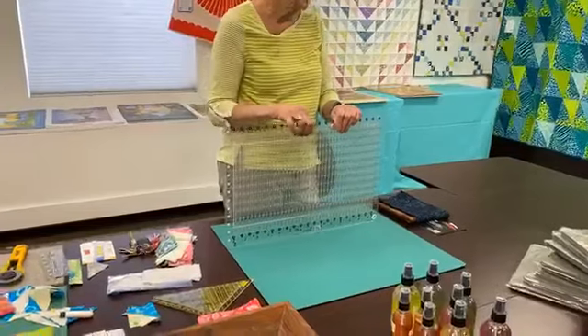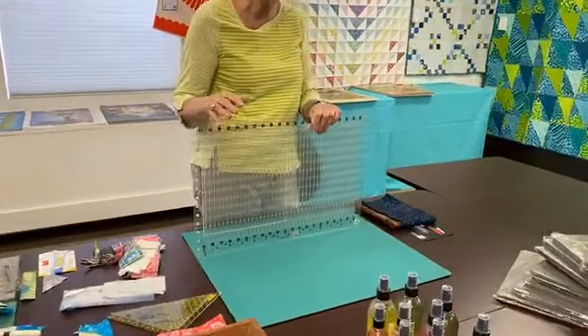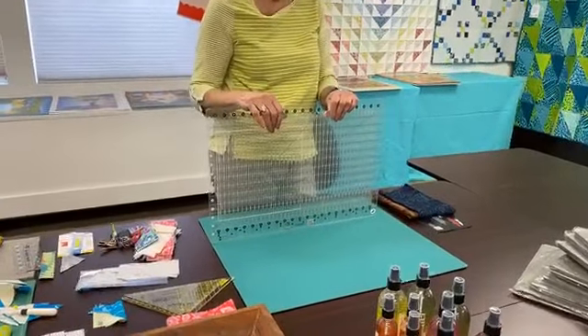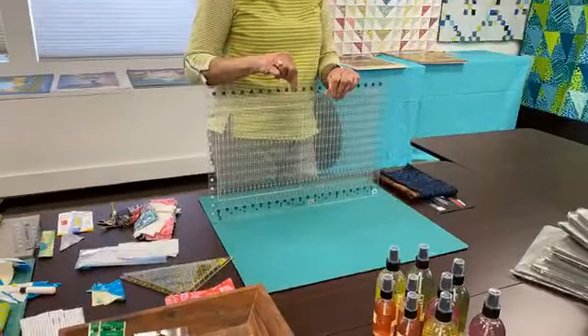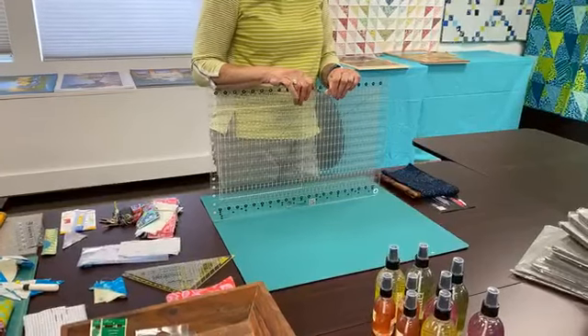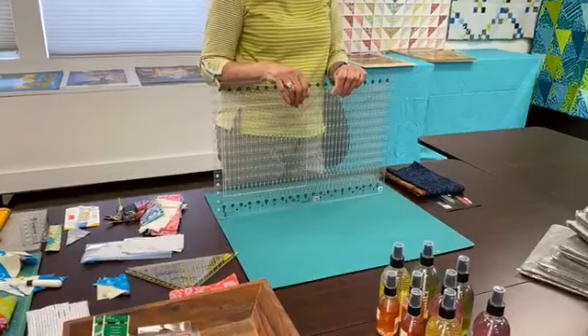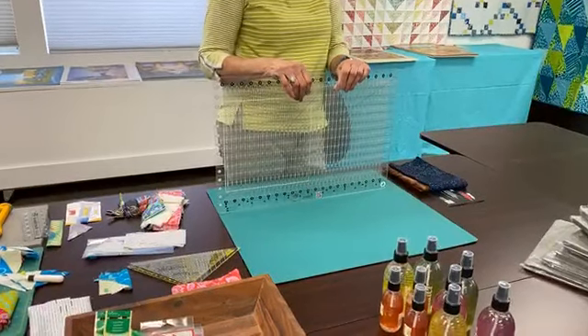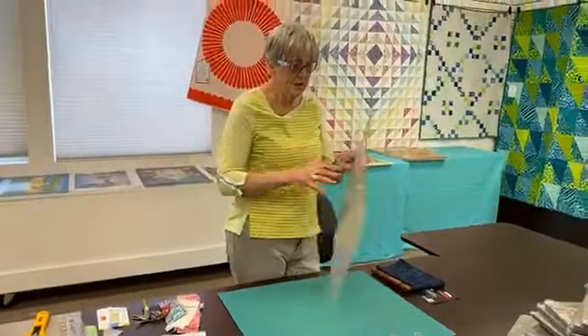We'll cut two and a half inch strips. But it's set up so you can cut inch and a half, three and a half, three inch strips — just boom, boom, boom. Their little claim to fame is it's going to cut your cutting time down close to 75% less. And it's really accurate in that.